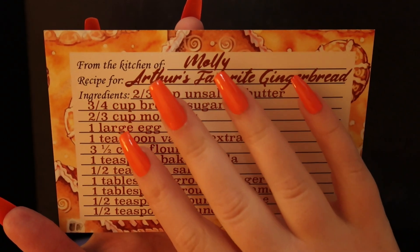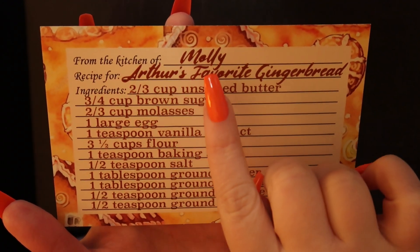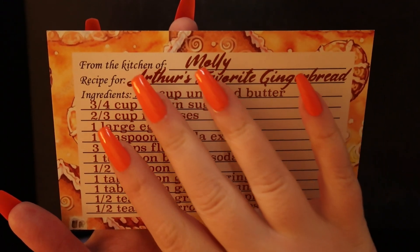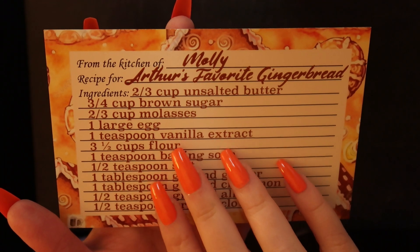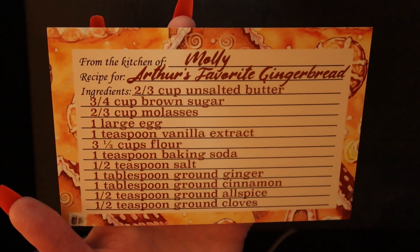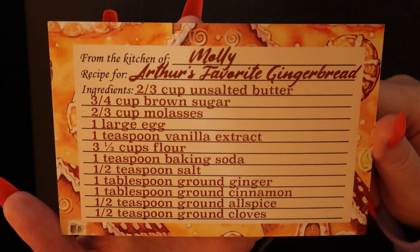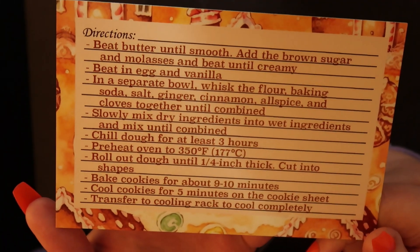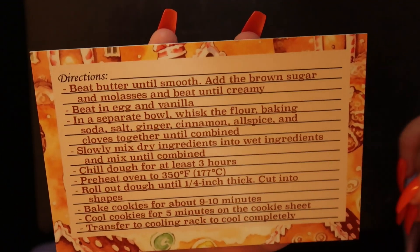So first up, we have from the kitchen of Molly, a recipe for Arthur's favorite gingerbread. I love these recipe cards. I will definitely be making this. In case you want a screenshot — the instructions. Very cute.